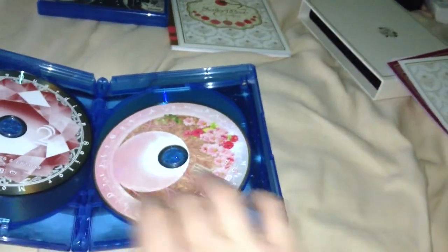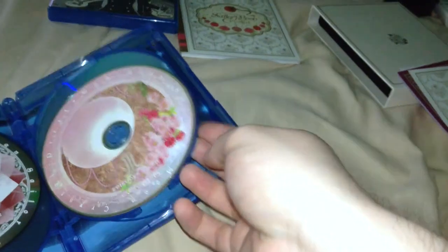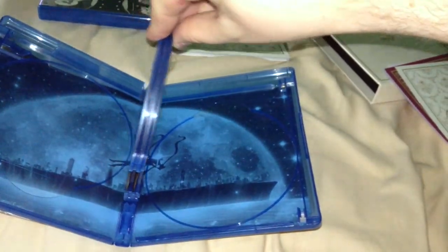Disc one of the DVDs, disc two of the DVDs. The DVDs are Region 1. Disc one of the Blu-rays, disc two of the Blu-rays. The back artwork for the disc case is actually pretty nice.